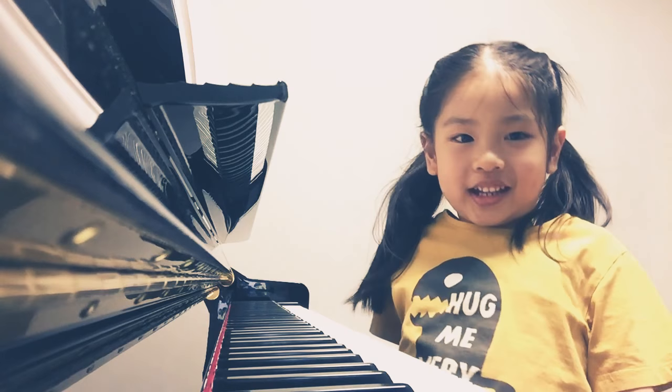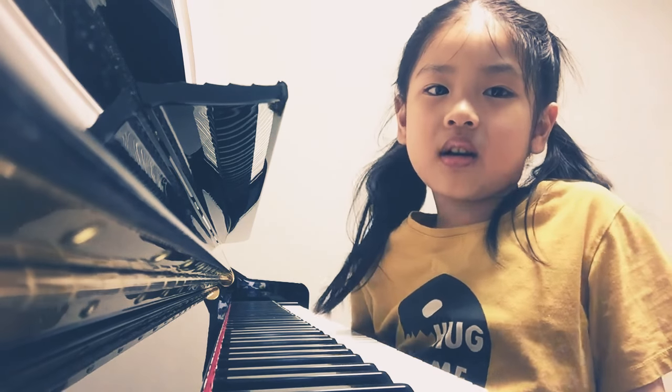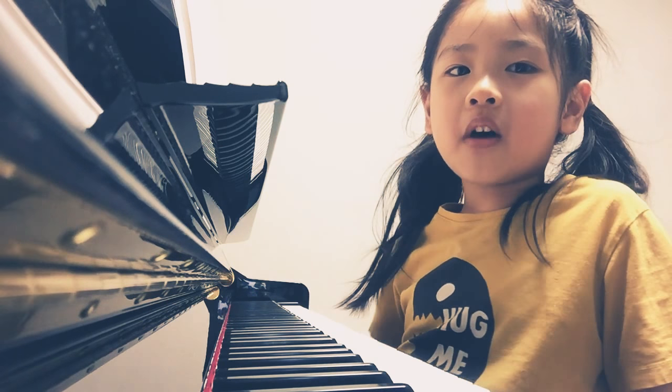I hope you like this video and thanks for watching. Bye-bye.